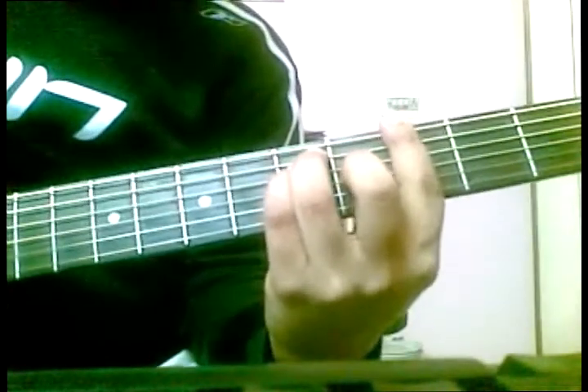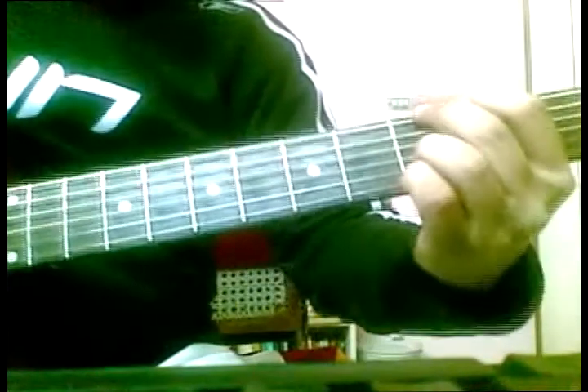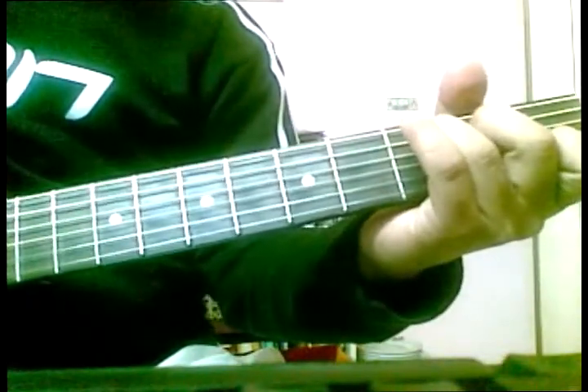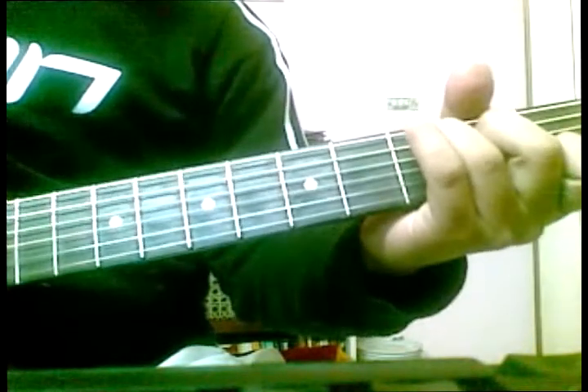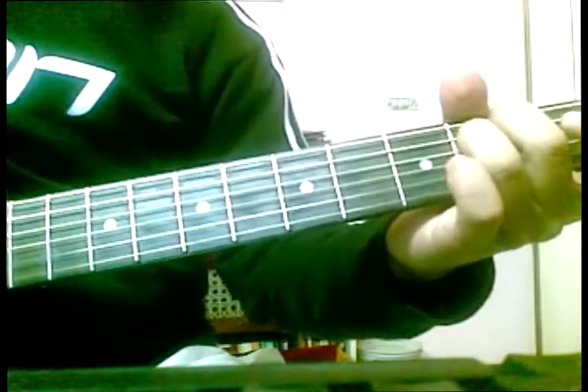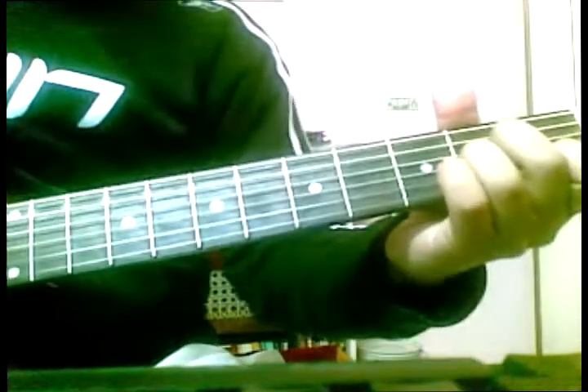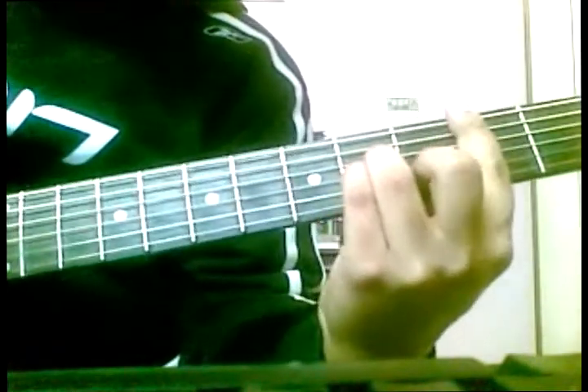The first chord I use in the song is G major bar, maybe open also in between. Second would be open C major. Third would be open E minor. Fourth will be open A minor. And fifth will be B minor bar.